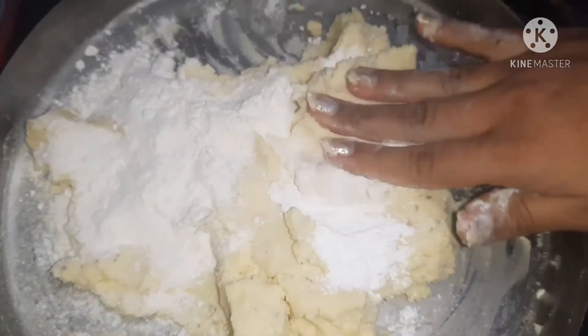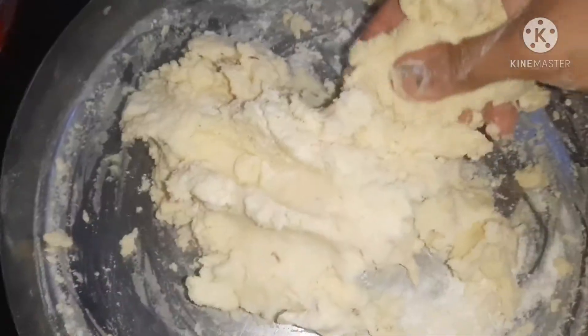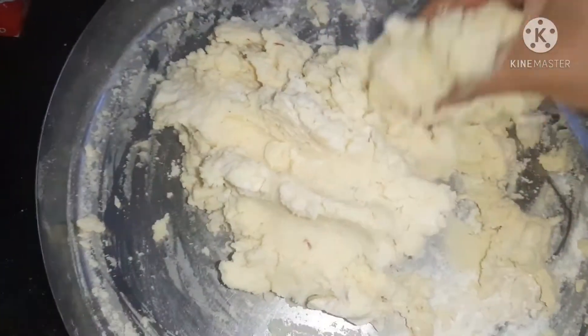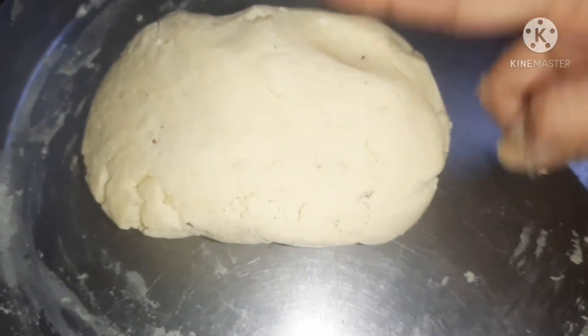We will mash and mix it perfectly into a dough. Our dough is almost ready. It is not going to crack.